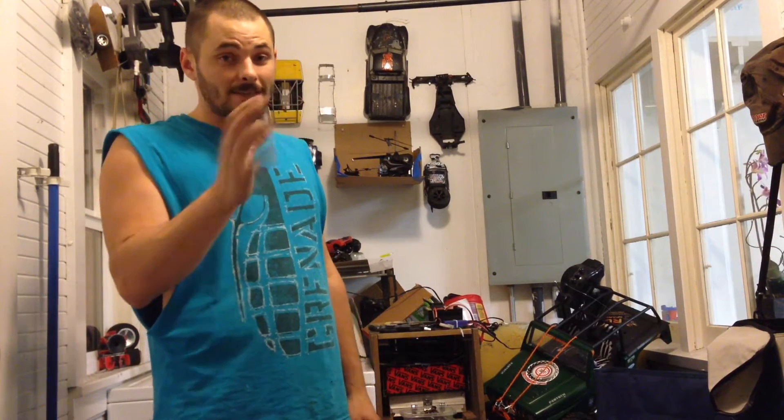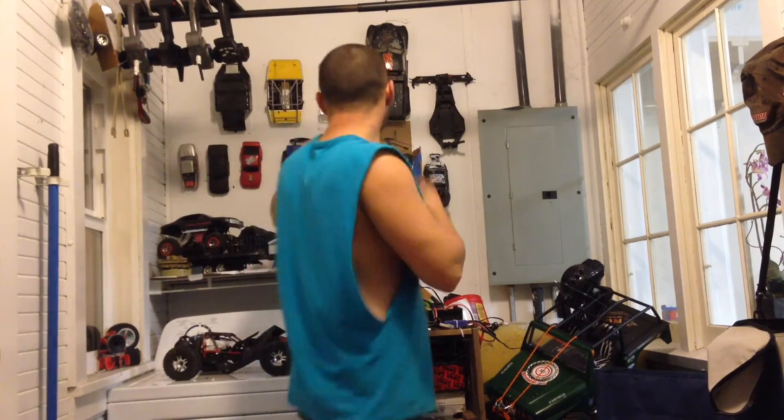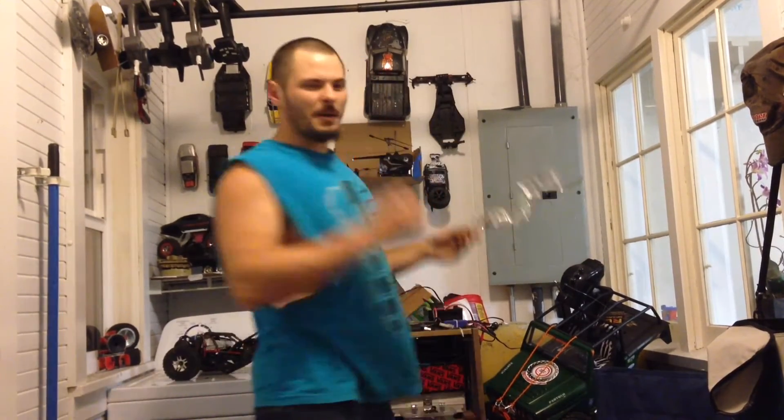Stuff ain't flexing because I just ran plastic over the bottom — I might have to reinforce that with some kind of aluminum or something like that.